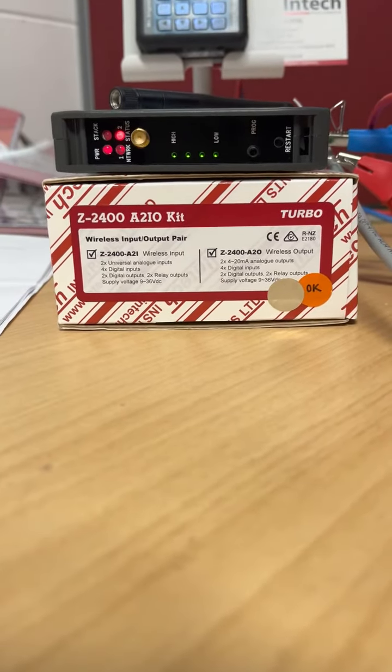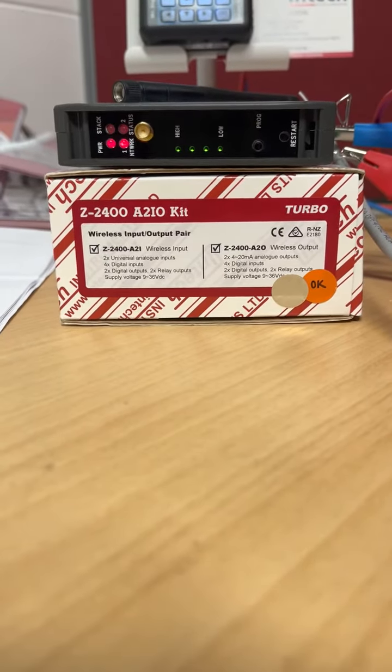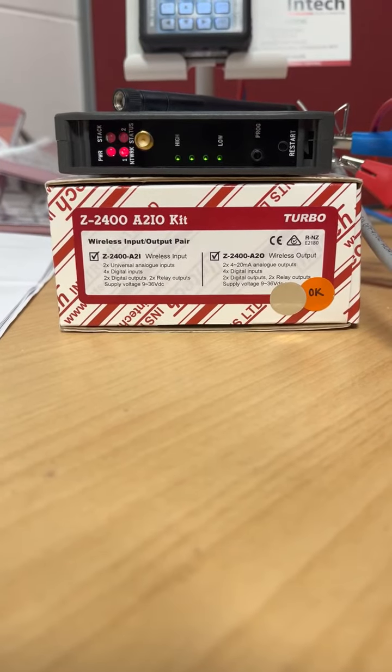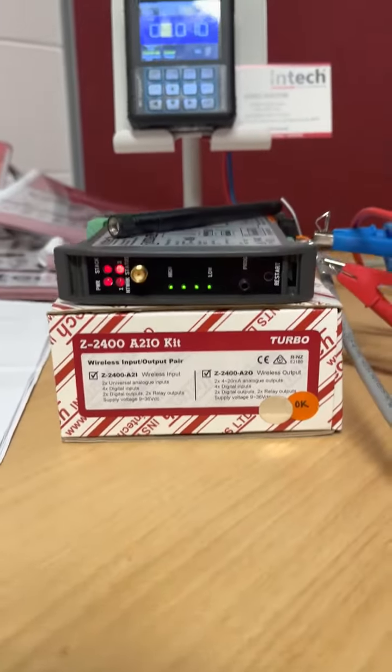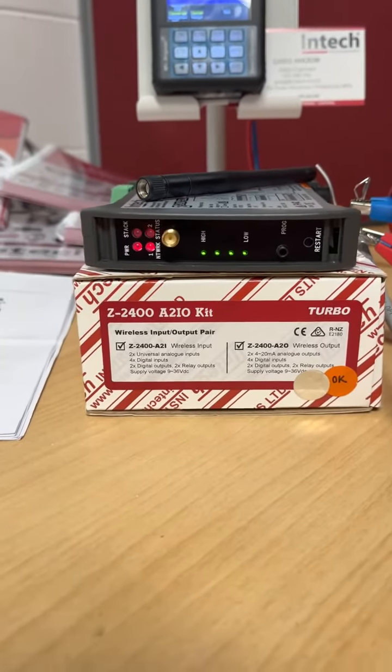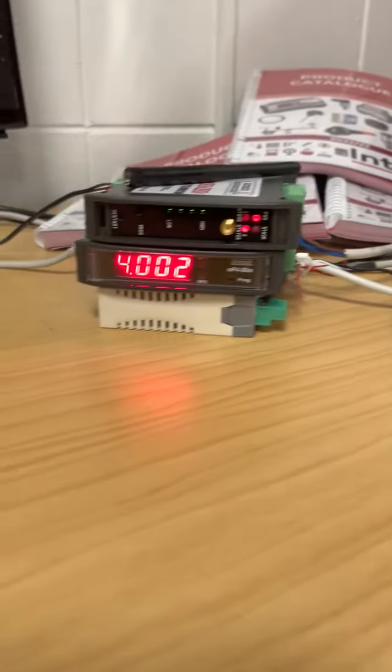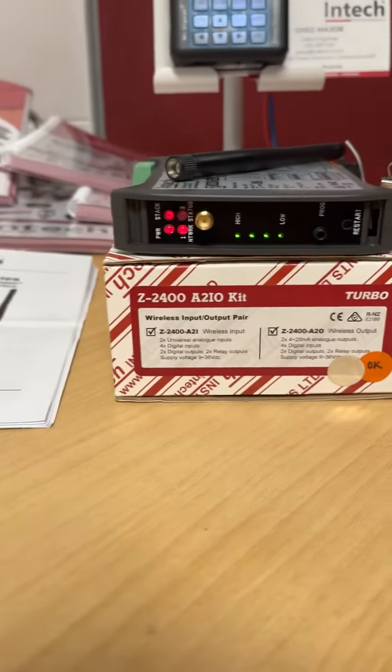Hello, this is Greg from INTECH. I thought I would do a quick demo on the Z2400 A2IO wireless kit that we supply. It's a fantastic solution because out of the box it will give you a wireless 4 to 20 milliamp signal that you can have set up and running literally in minutes.